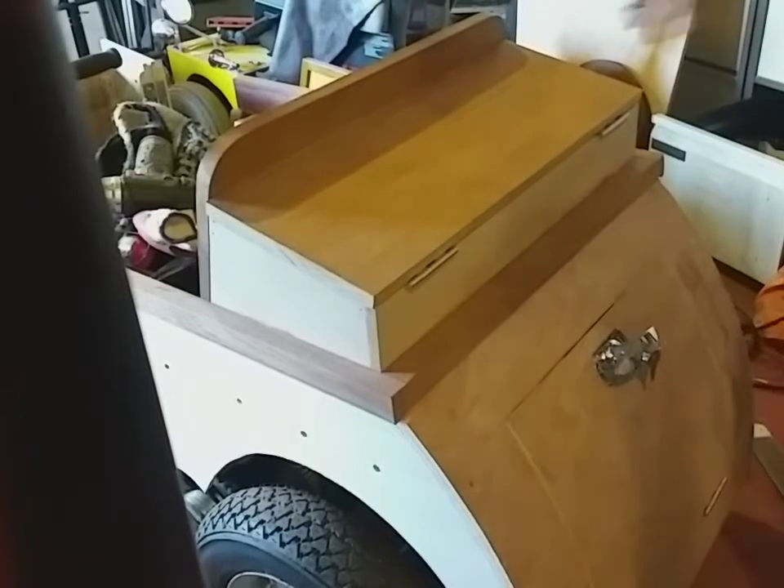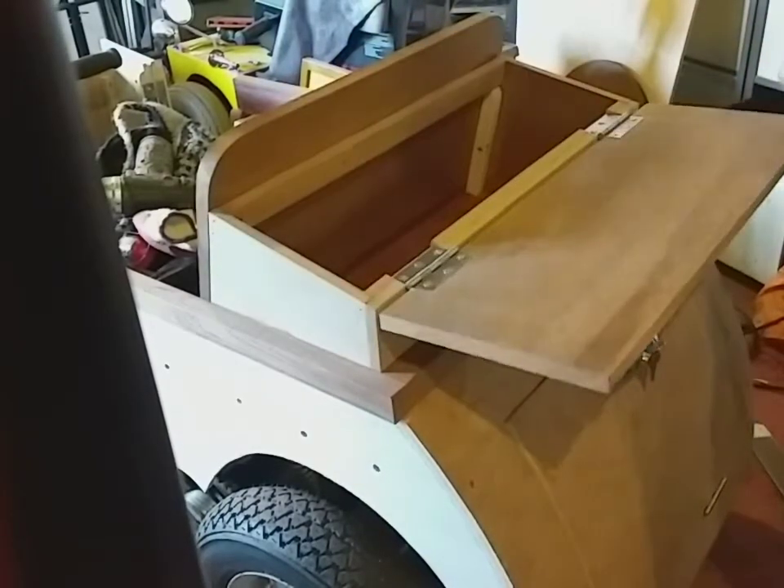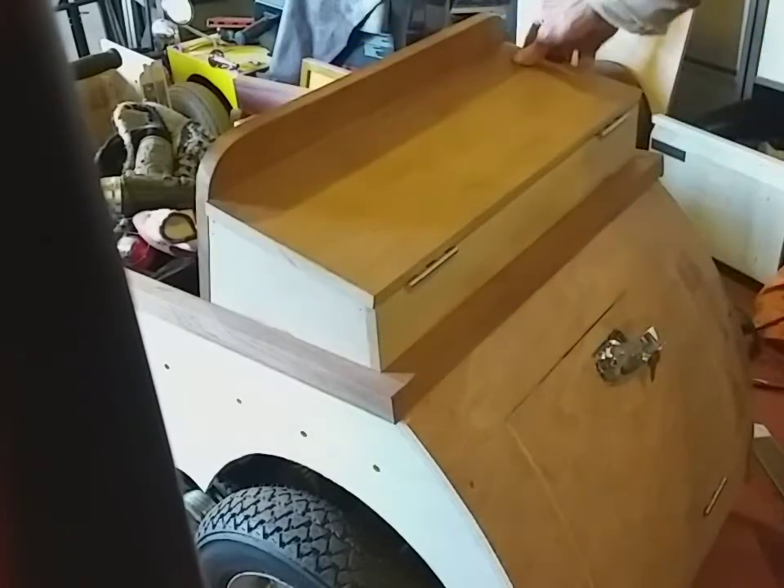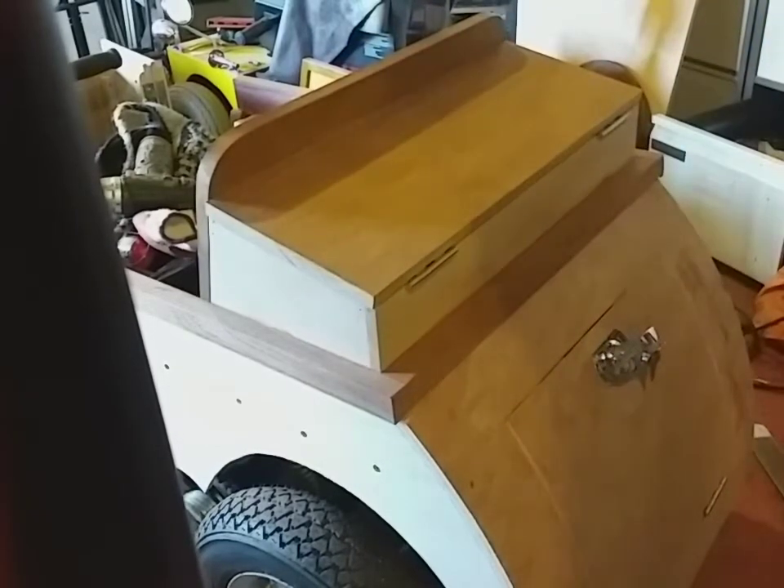I've cut a few bits of mahogany and bits of wood. I'm going to put a lid on it to make a little boot on the back end. And that's about the height of the back seat when it's padded and upholstered. I've fixed the bits of wood on it — it'll obviously need some chains to stop the lid coming off, and it'll look nice when it's all varnished up.